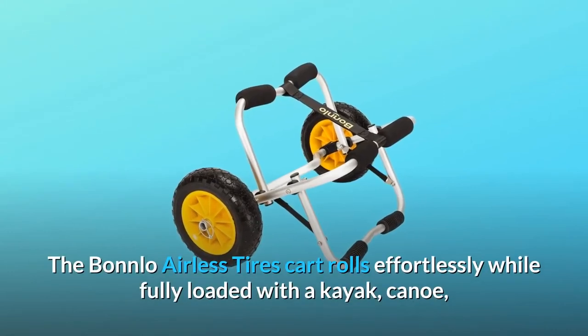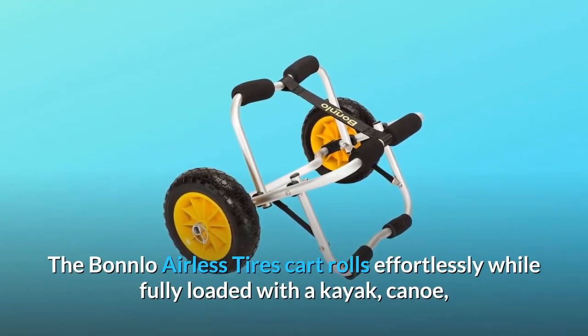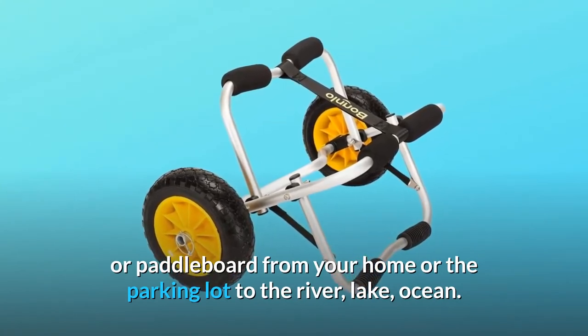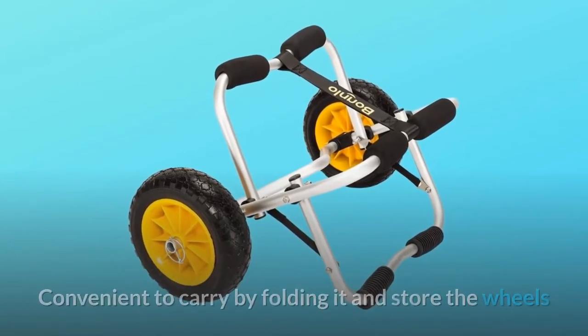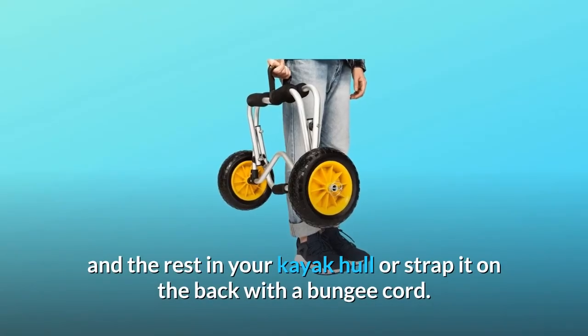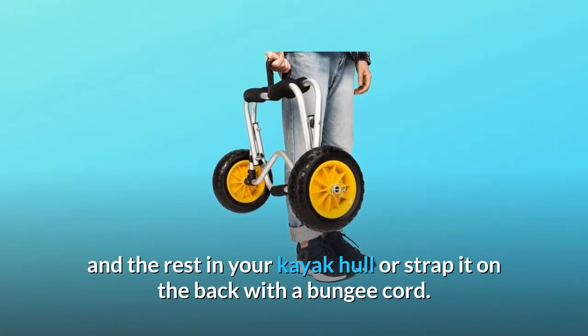The Bonlo airless tires cart rolls effortlessly while fully loaded with a kayak, canoe, or paddleboard from your home or the parking lot to the river, lake, or ocean. It is convenient to carry by folding it and storing the wheels and the rest in your kayak hull, or strap it on the back with a bungee cord.